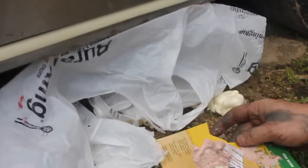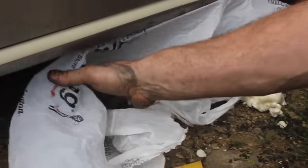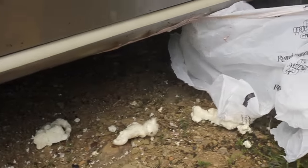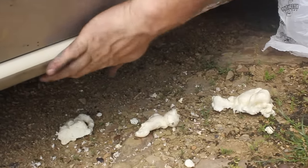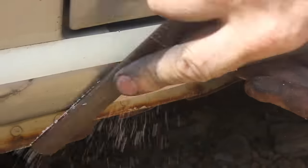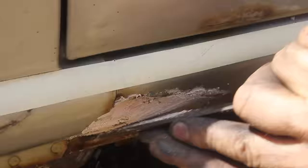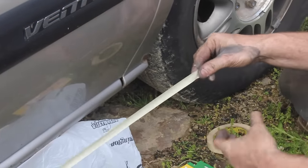You can check the body filler to see when it actually solidifies, then go ahead and remove the bag — and like magic it's to the right shape. Now just take a rough file and clean it up just a little bit, and we're just about done.